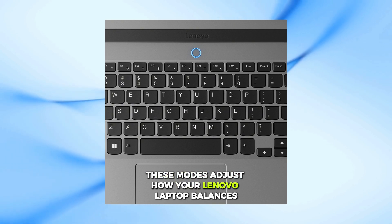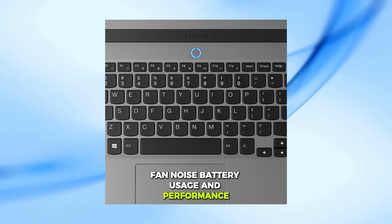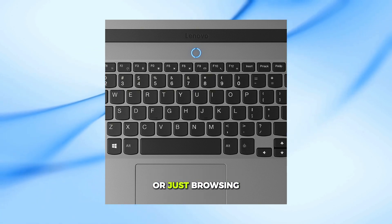These modes adjust how your Lenovo laptop balances fan noise, battery usage, and performance, depending on what you're doing — like gaming, working, or just browsing.